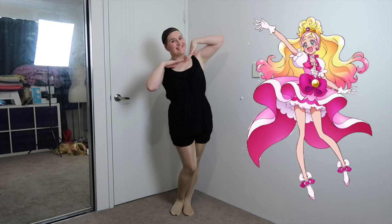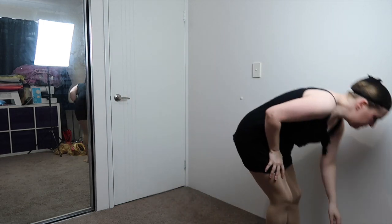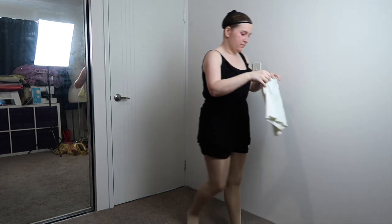G'day everyone! Today I'm going to be transforming myself into Cure Flora from the anime series Go Princess Pretty Cure. I made this cosplay for the World Cosplay Summit 2018, which was held in Nagoya, Japan.